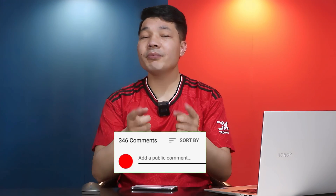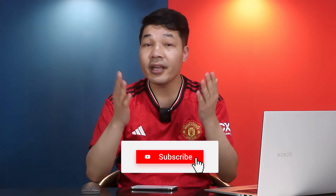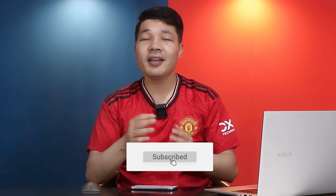So there you have it — five ways to fix the iPhone touchscreen not working problem. Please let me know which one of these options was helpful to you in the comment section below. If this video was helpful, please give it a thumbs up, share it with your friends, and subscribe to my channel for more videos like this. Stay blessed, stay safe — bye!